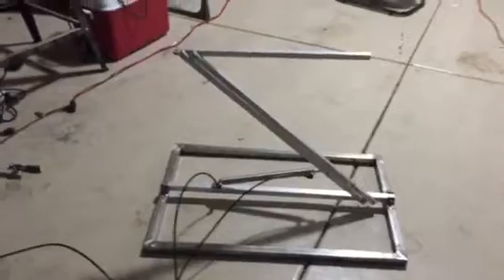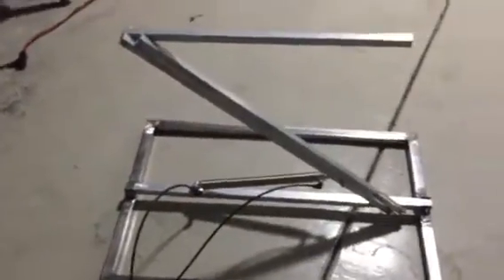This is my giant spider lunging mech. It's the base for my spider prop that I'm gonna have for this Halloween. Let me show you how it works.